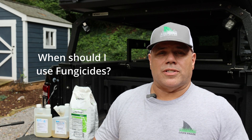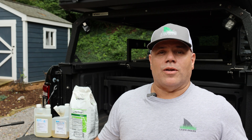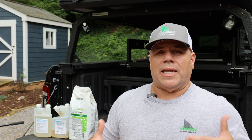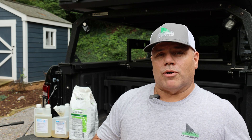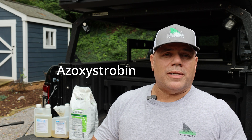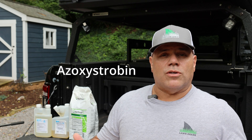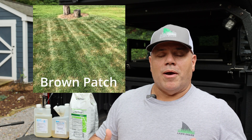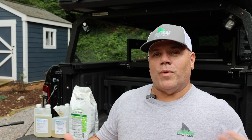The next question: when's the best time to use a fungicide? That also depends on whether we're talking curative or preventative. Curative means I've got an active fungus problem right now and I need to get rid of it as fast as possible. Preventative means I'm trying to prevent fungus from coming into my lawn to begin with. One problem I had this year was that I got Disease X from Home Depot — the active ingredient is azoxystrobin, which is a very good product and deals well with certain diseases. The problem was it dealt with brown patch, but unfortunately it didn't deal with pythium blight, which is what actually came in.